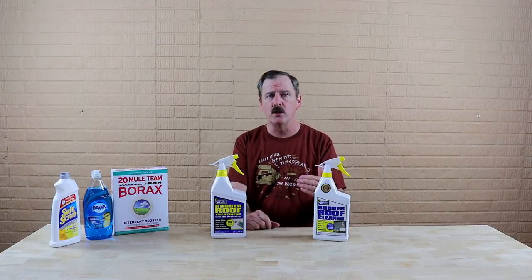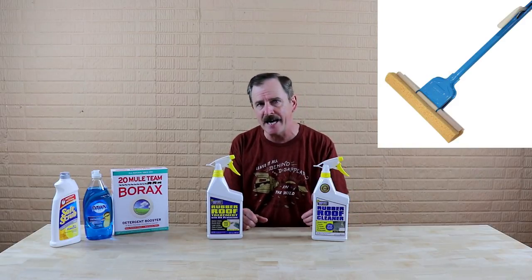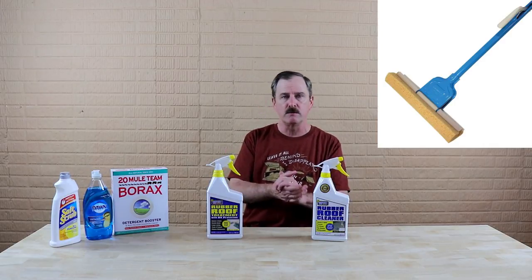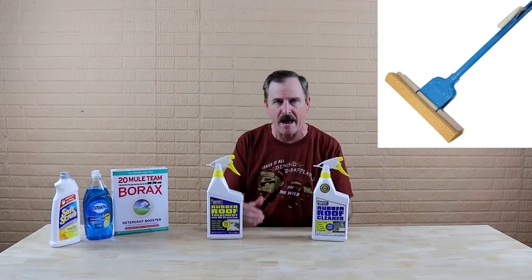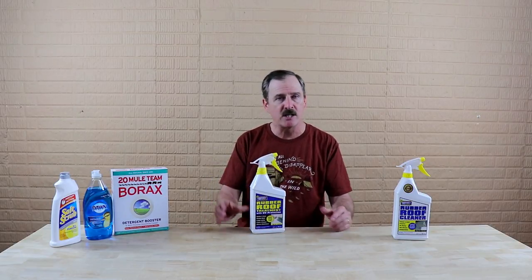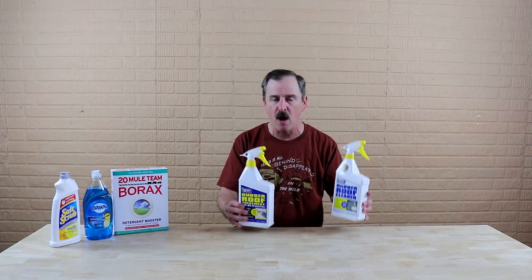First of all, make sure that you rinse off your roof completely, and then start with the cleaner. Use a regular-style floor mop, and do it in sections, rinsing it off on a regular basis. Let's say you start cleaning your roof on a Saturday — clean it on Saturday with the cleaner, and then on Sunday, a good 24 hours later, you do the treatment. You would not believe the difference in your roof when using these products.